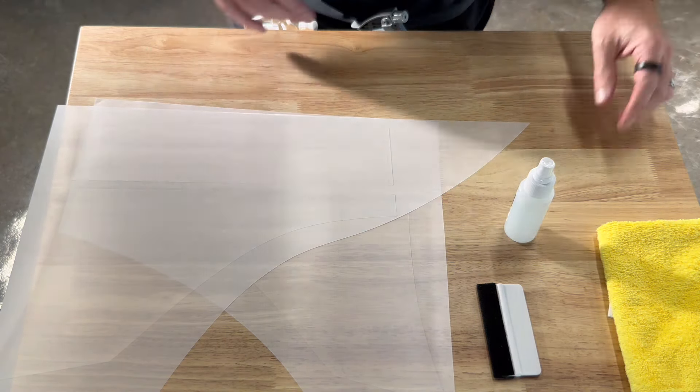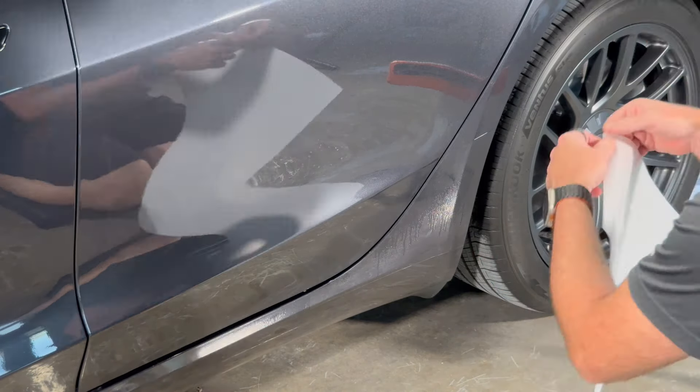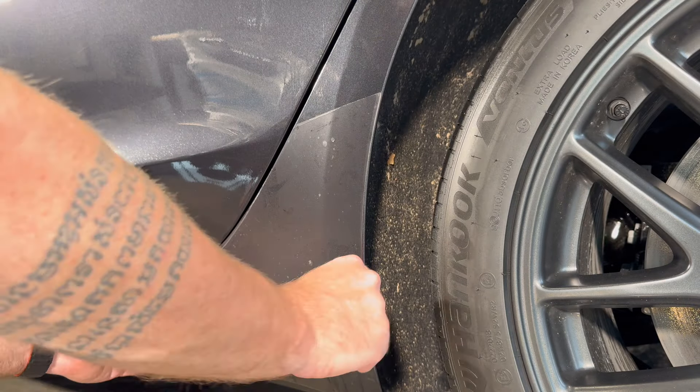Prep the area first — this car is already clean, but if it's not, be sure to clean it. You can use the slip solution to wipe it down, but make sure there's no dirt, grit, or any ceramic coating, because that will inhibit the adhesion of the PPF. It will stick eventually, but it won't stick very well. We're using XPEL PPF — pretty much, if not the best in the world — it's the only PPF we sell for any of our kits.